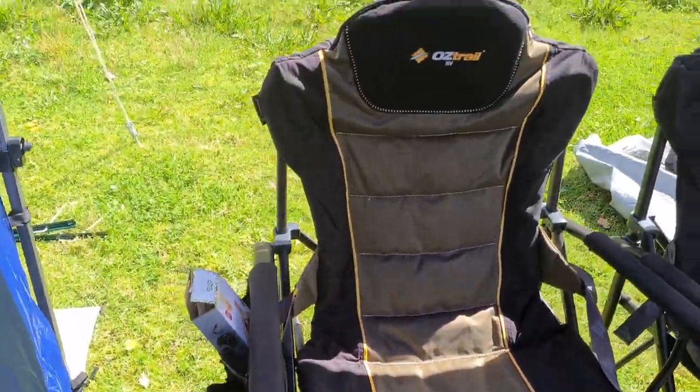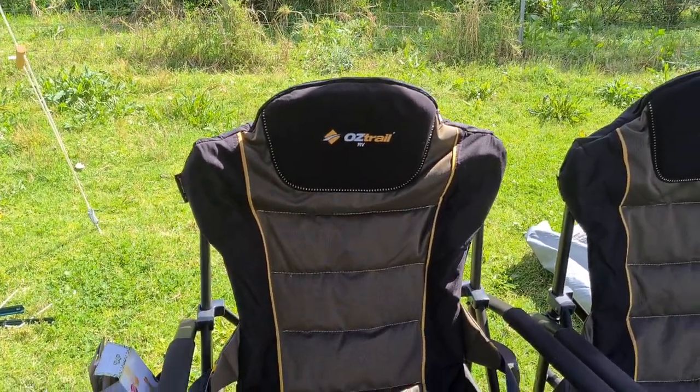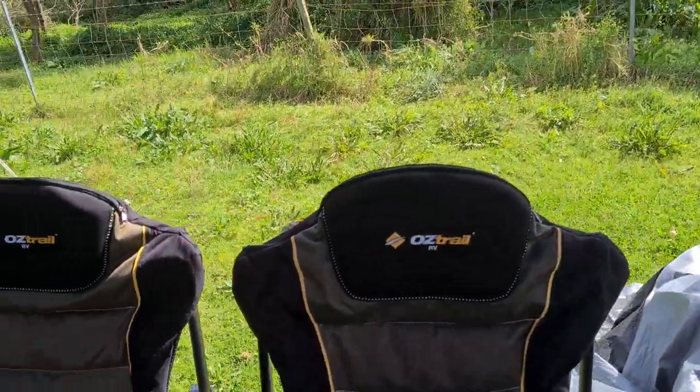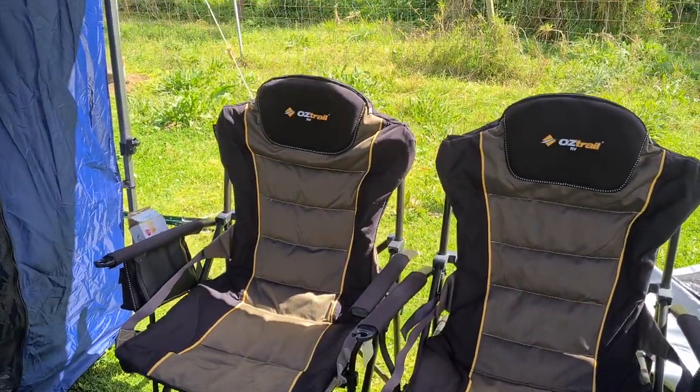They are a bit on the bulky side, but as you get a bit older you need a bit more comfort, so yeah we're pretty happy with those. And they go in the trailer no problems at all.